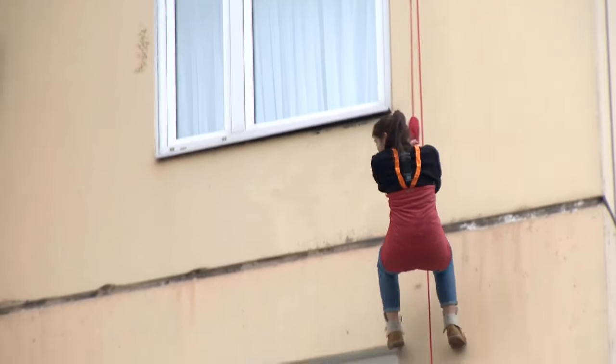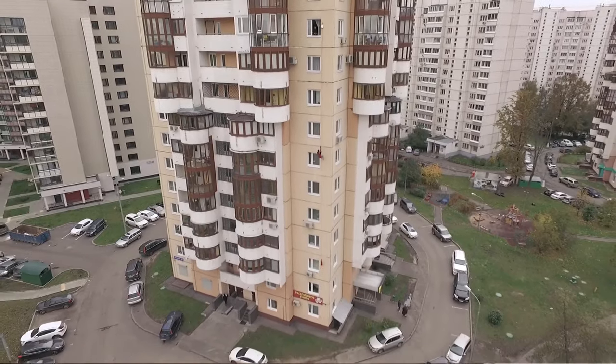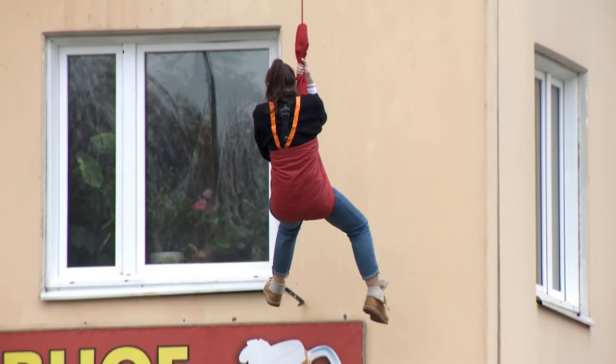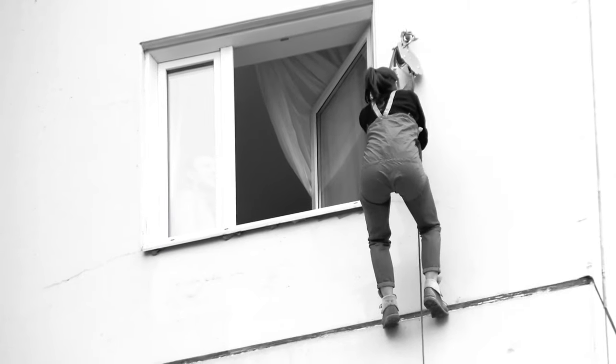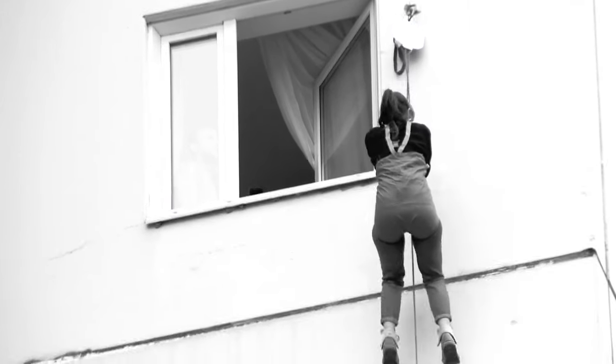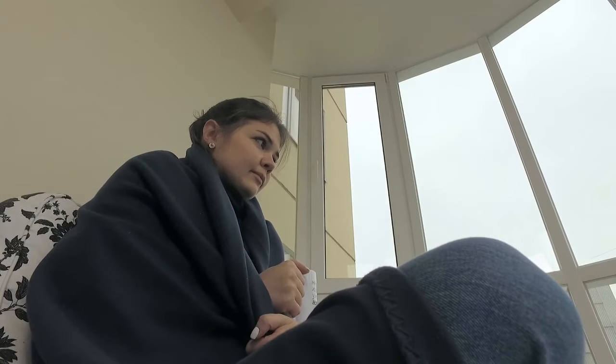Mommy! Good gracious. Lord, this is very scary. Well, now it's better. In general, it's very scary — the moment when you need to get out of the window and hang on this thing is just very scary. And then it's okay; it somehow moves down itself. Thank God it's over. Let's say Nastya didn't dare to go down the second time using this system.